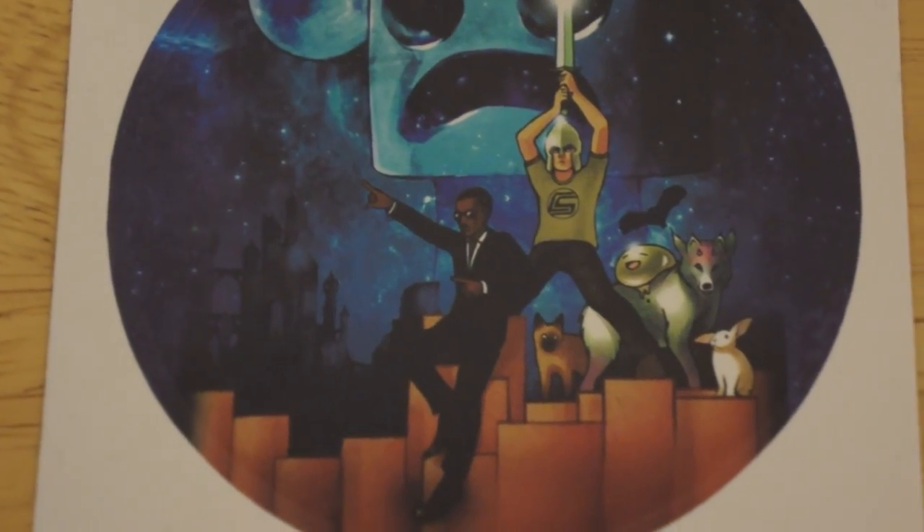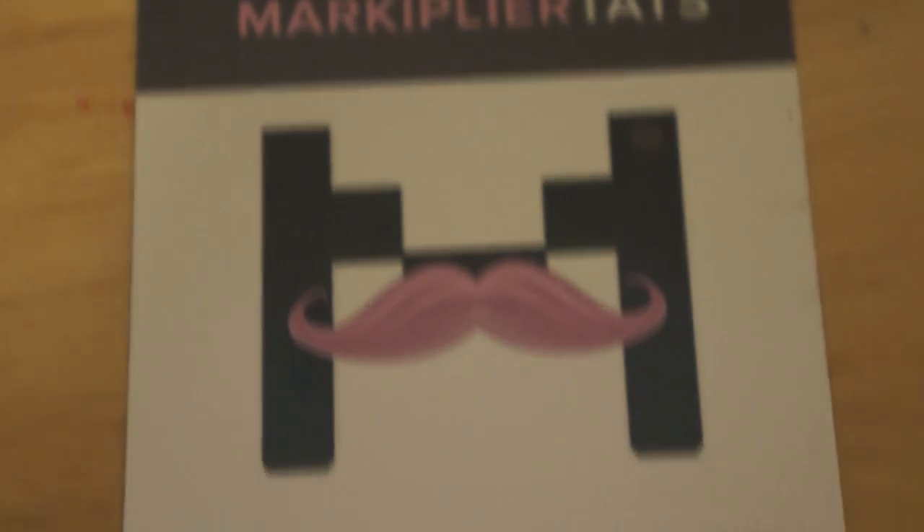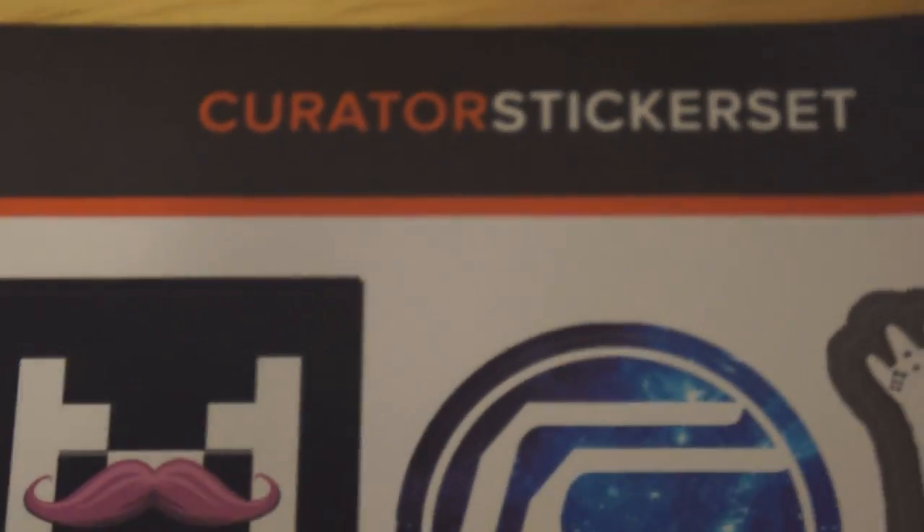I'll let you look at all this stuff — and last but not least, our little Minecraft cow here.